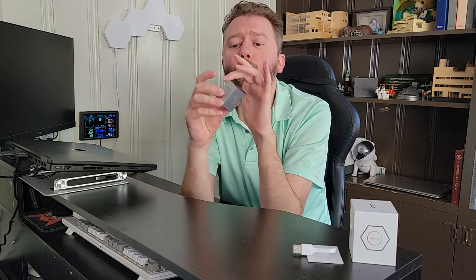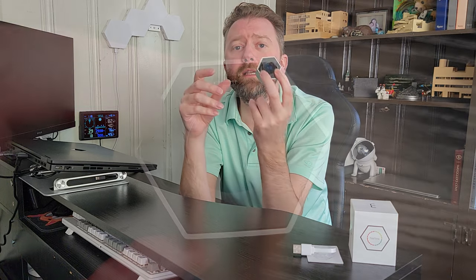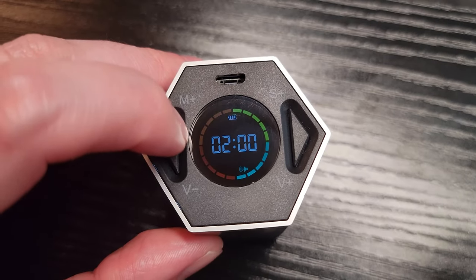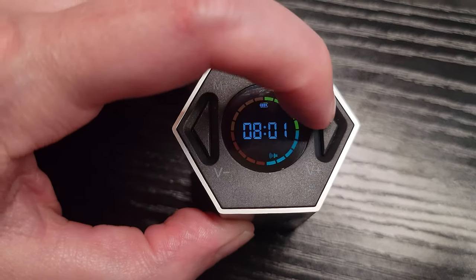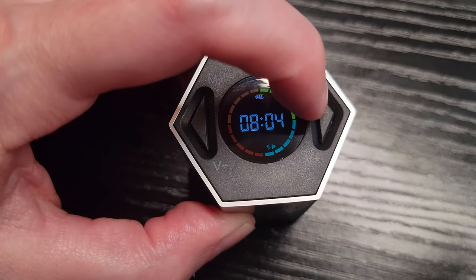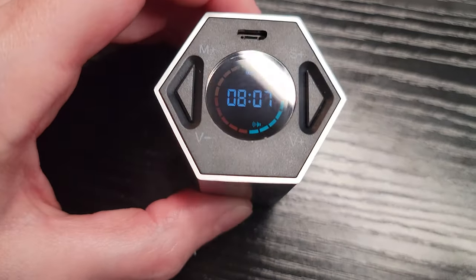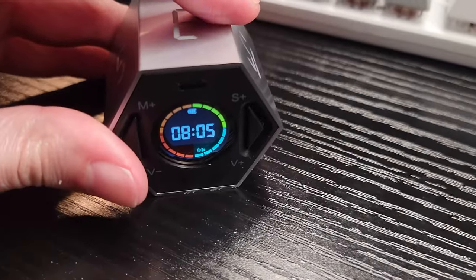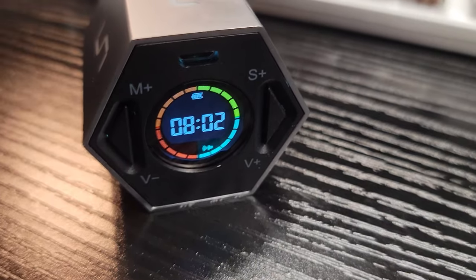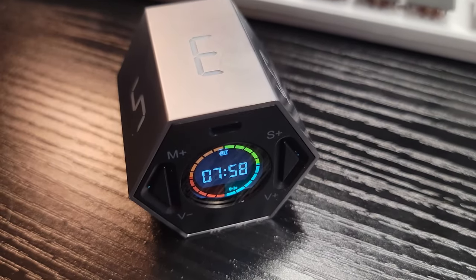It has all these preset timers around the edge, but you can also manually set your own time using the little buttons on the side. One has an M — that's for minutes — the other one has an S, which is for seconds. As far as a custom timer, you can set this thing all the way up to 99 minutes and 59 seconds for a countdown. So you've got the presets or anywhere in the middle range if you desire.